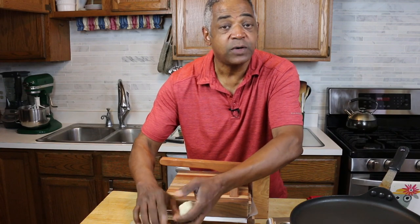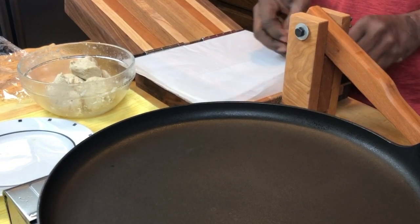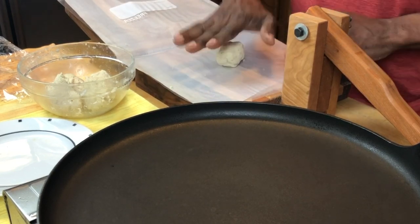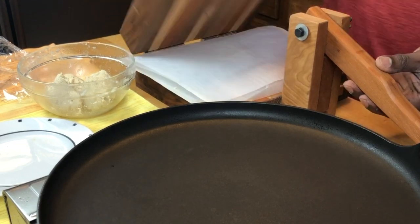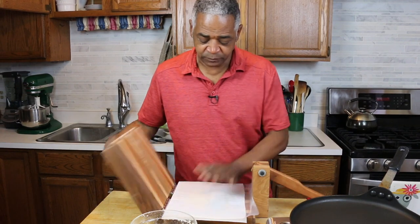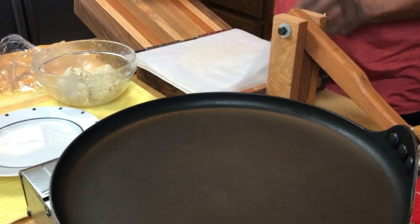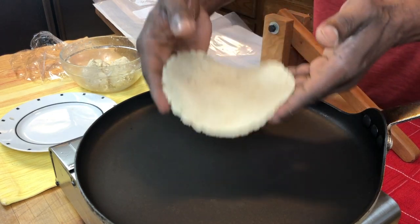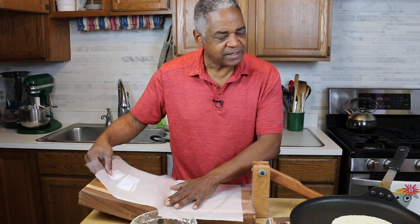I've got my little tortilla press here, and I've got my little skillet already heating up. My tortilla press, which I made in my woodshop, has some tissue and plastic on it. I'll just put the dough here, roll a little ball, flatten it down a tiny bit, layer the plastic back over, and then drop the press on top and squeeze it one time. I'll open it up and press it one more time so it's nice and flat — there's my tortilla. I'll peel it off the plastic and just drop it on my skillet. That'll take about a minute on one side and about 30 seconds to a minute on the second side.